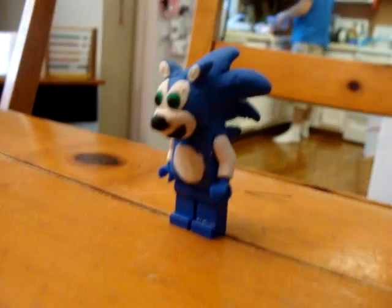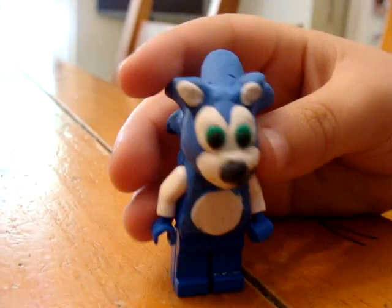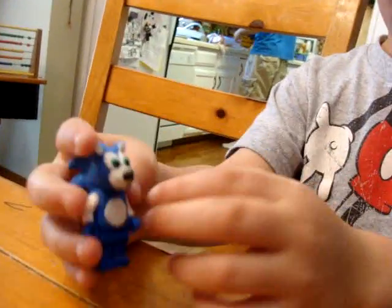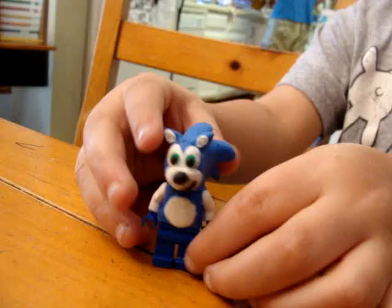And you just build it. You build it on him. And then you got to put him a little bit for him to play. He's a little top-heavy. He's kind of heavy. We put him in the oven so he doesn't fall.